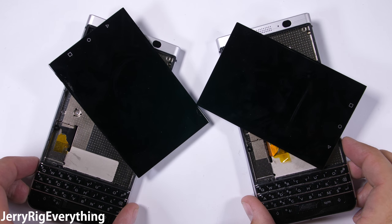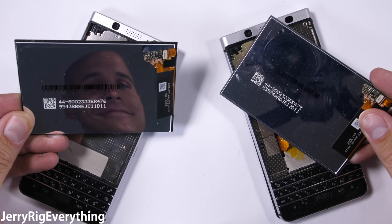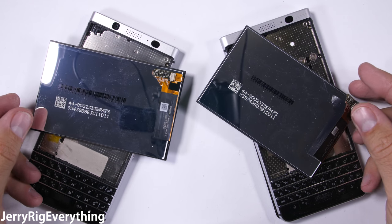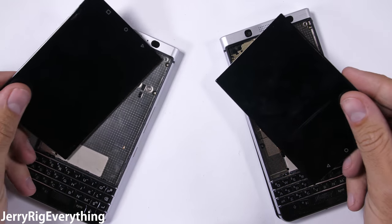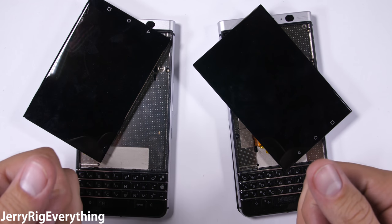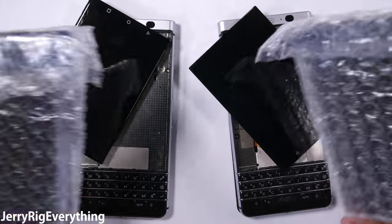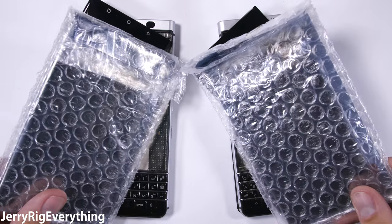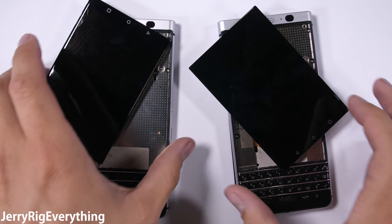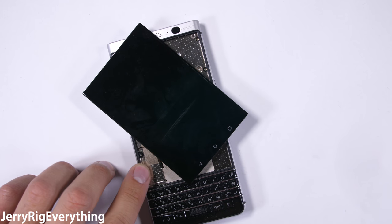The BlackBerry Key One is the first smartphone ever to remove itself from my shelf of shame — a spot for smartphones that have failed my durability test. BlackBerry stepped up super quick after the issue was brought to light and fixed their fatal design flaw in the Key One, which is extremely impressive. But even with the problem fixed, this whole situation has left me with two extremely broken phones. Today is the day we bring them back to life, and if I'm successful in fixing both, I'll give one away.